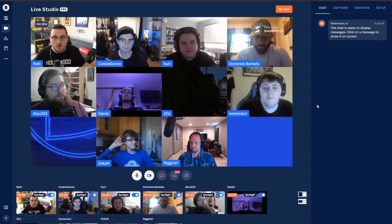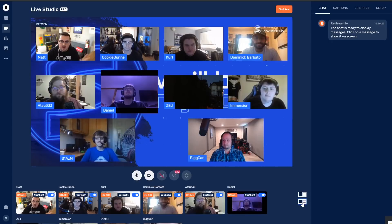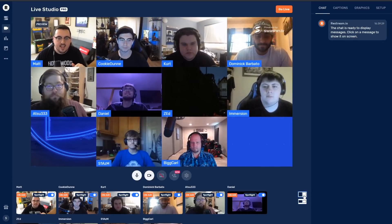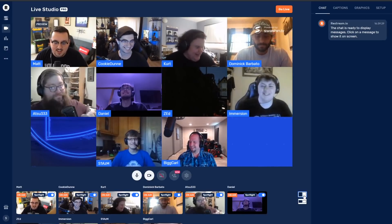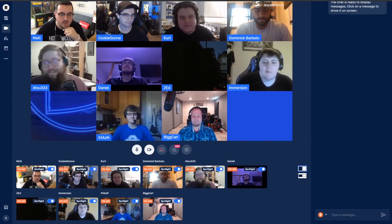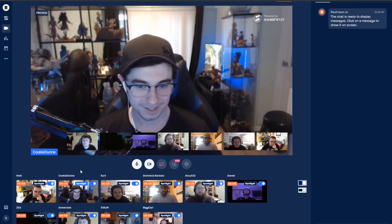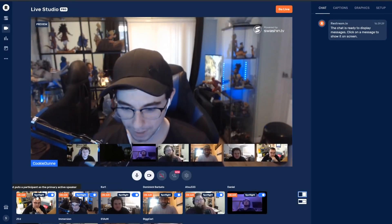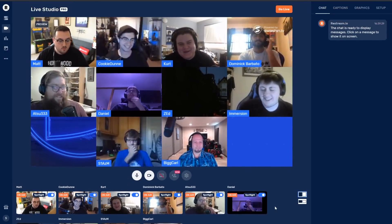Now we have many more people and two different layout options. We can do this layout or we can do this one, which I'm not a huge fan of because depending on your webcam ratio it looks a little funky, so I leave it like this. We could have a full-on chat — 'Hey Atsu, what do you think of pepperoni?' 'Love it, strong.' If we scroll down we have the option to Spotlight, so I can make Cookie the spotlight. 'Cookie, talk about your favorite sandwich.' 'Pepperoni.' Okay, this is great — this is why you want to get people together. It really works flawlessly.